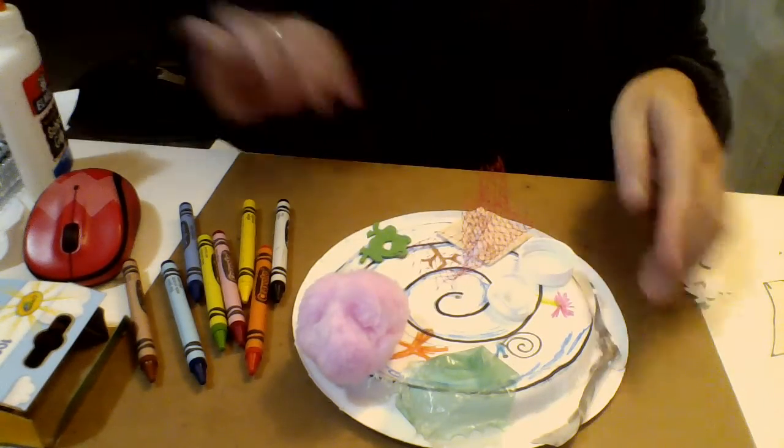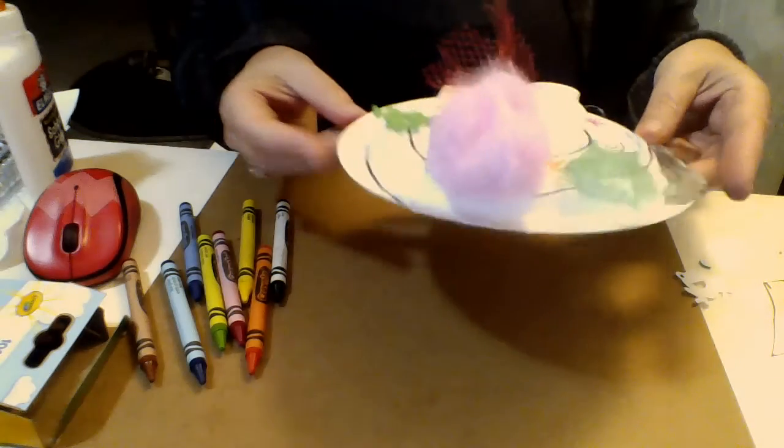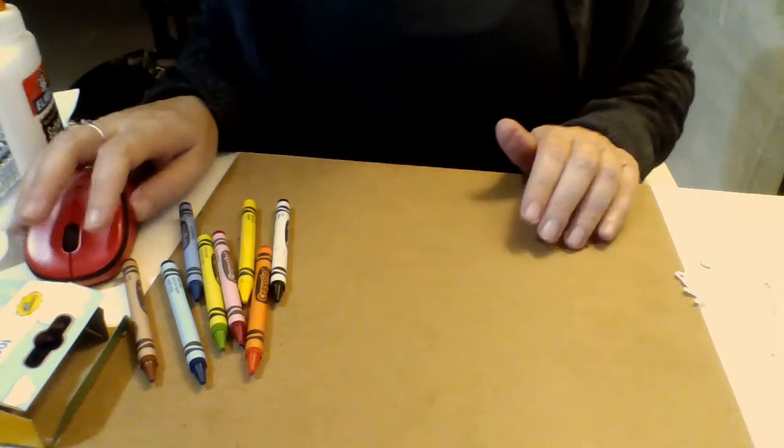Now what we need to do with this is let it dry. Put it somewhere up high where little brothers and sisters can't get to it to let it dry. I'm going to stop the video there.